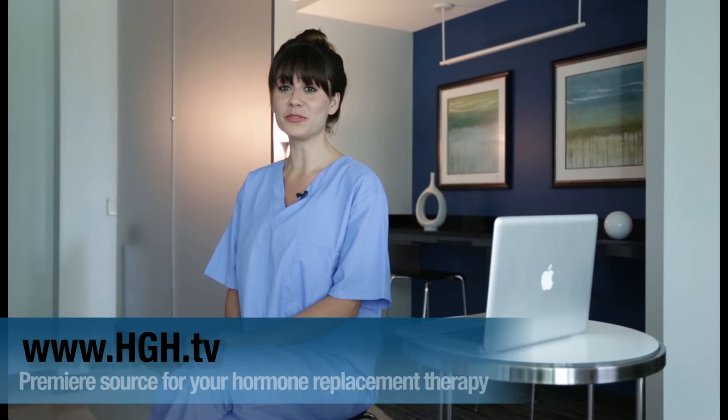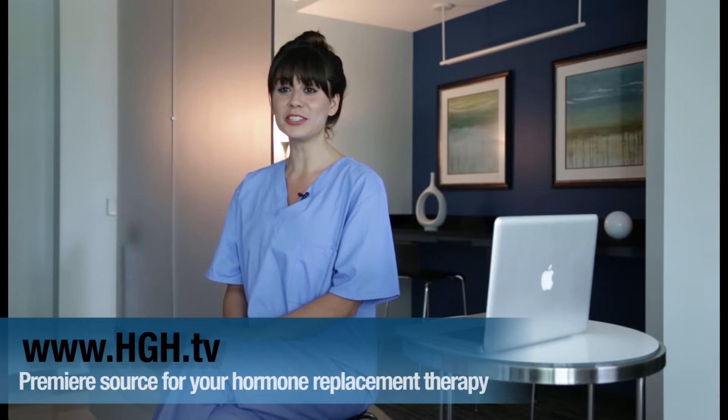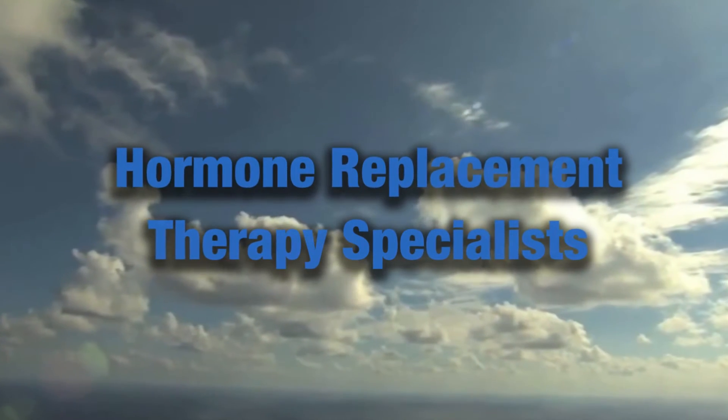Welcome to HGH.TV, your premier source for all your hormone replacement needs. We specialize in doctor-monitored human growth hormone, testosterone, sermorelin, and HCG diet therapies, with pharmaceuticals prescribed by USA pharmacies by board-certified physicians. A safe and responsible choice in regaining youth and vitality back in your life with hormone replacement therapy.